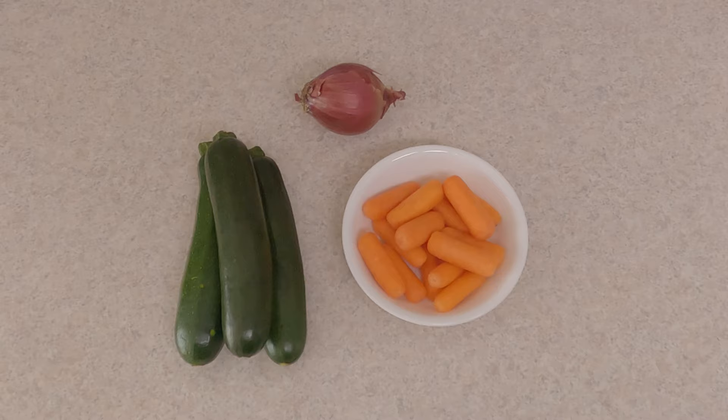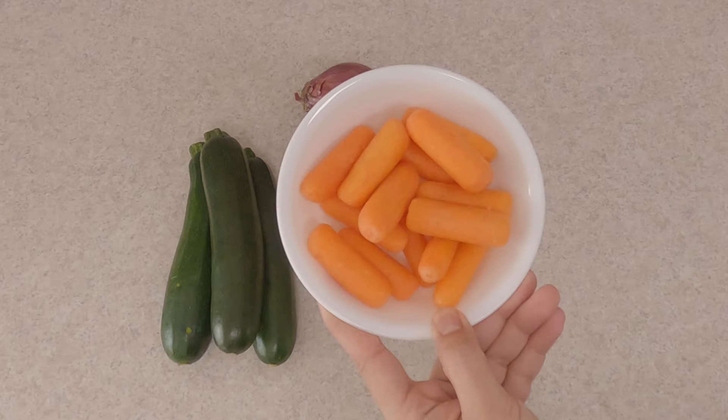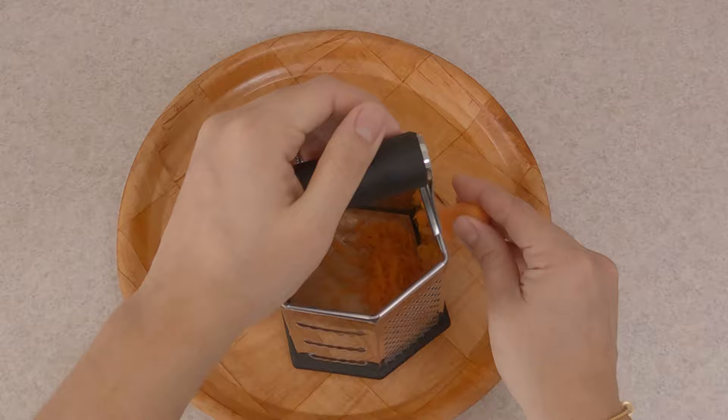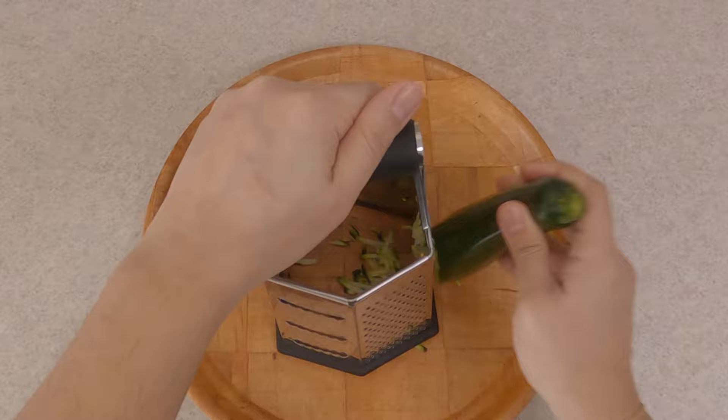For veggies, I am using three zucchinis, one red onion, and about one cup of baby carrots. I'm going to start with grating the baby carrots using the bigger grater. You can surely use regular carrots. Then grate the zucchini the same way.